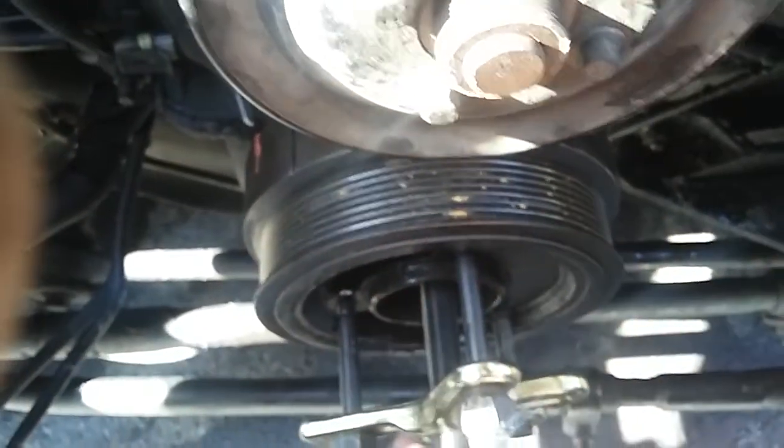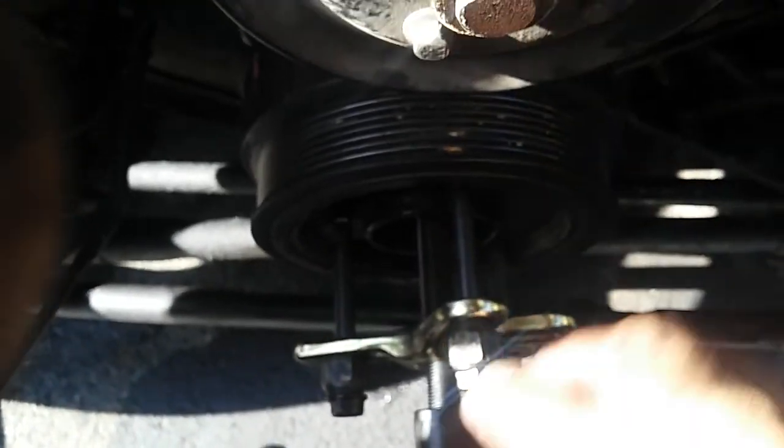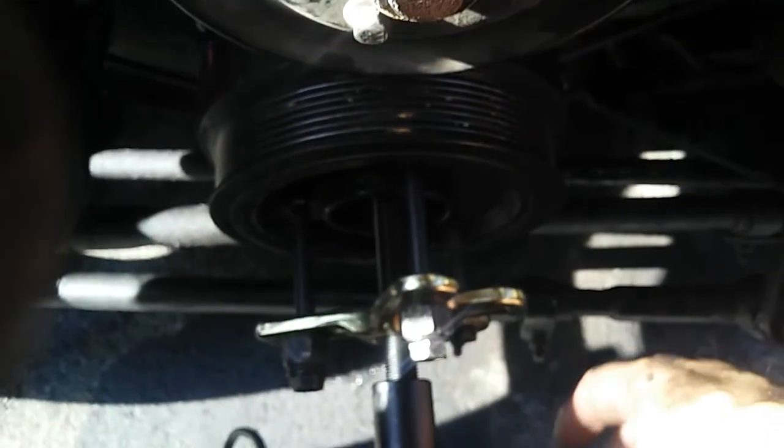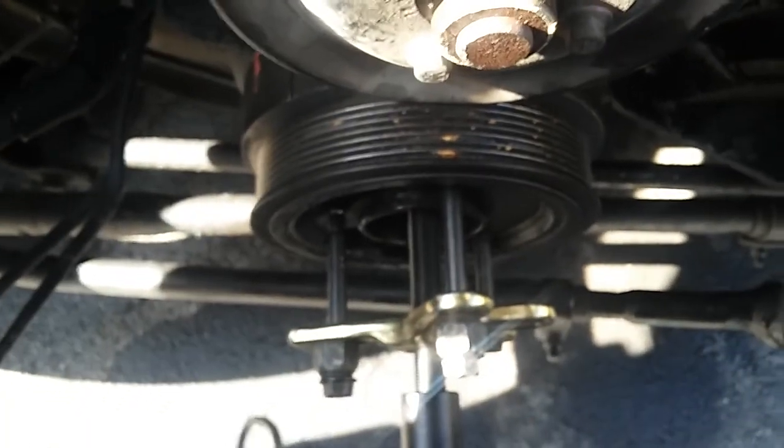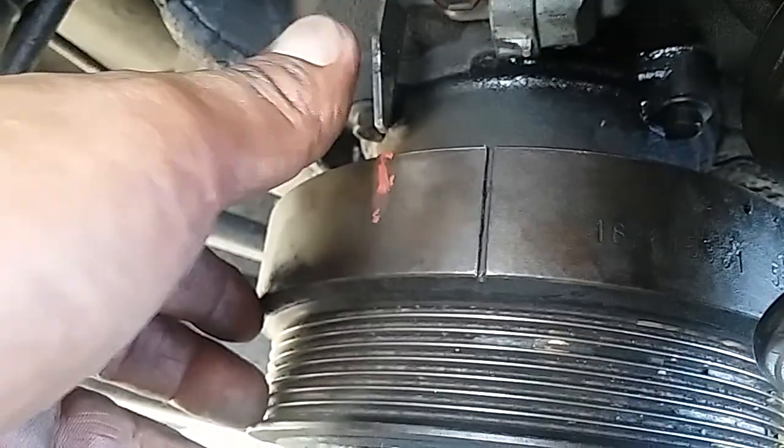To even it up all around, put the bolts in and tighten them all the way, then tie them up all the way — tighten those bolts all the way around evenly. But before you start removing the pulley or whatever, it's very important to put the timing mark at the dead point.